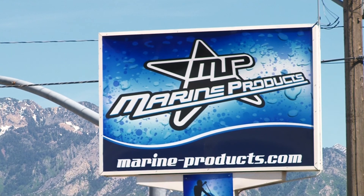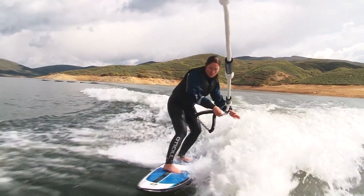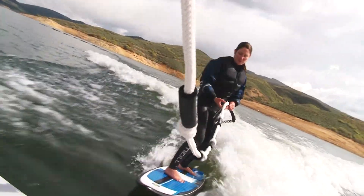Now that you see how easy it is, if you want to get any of these products or one of these cool boats, check it out at Marine Products, 949 W 1700 S. Because this board is way cool — LED lights around it. Check it out at h2overdrive.tv.